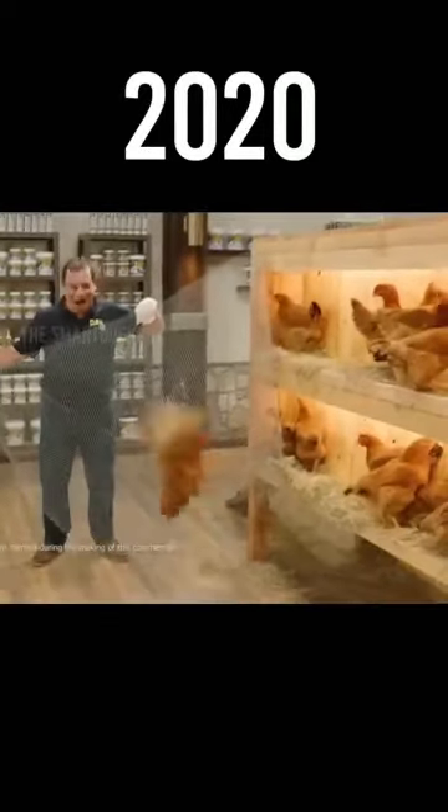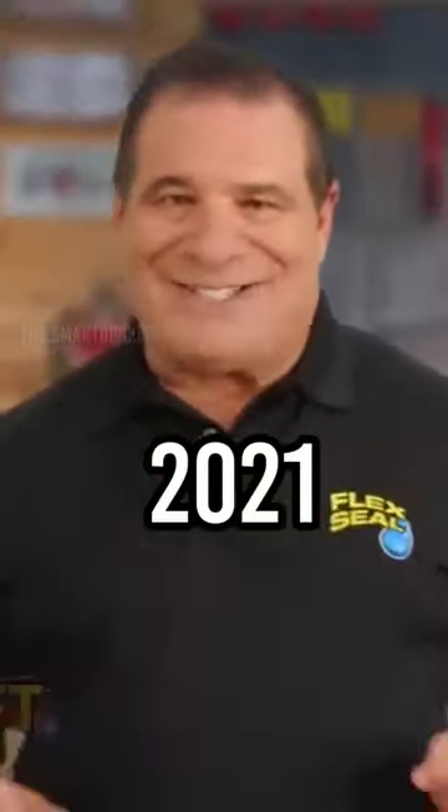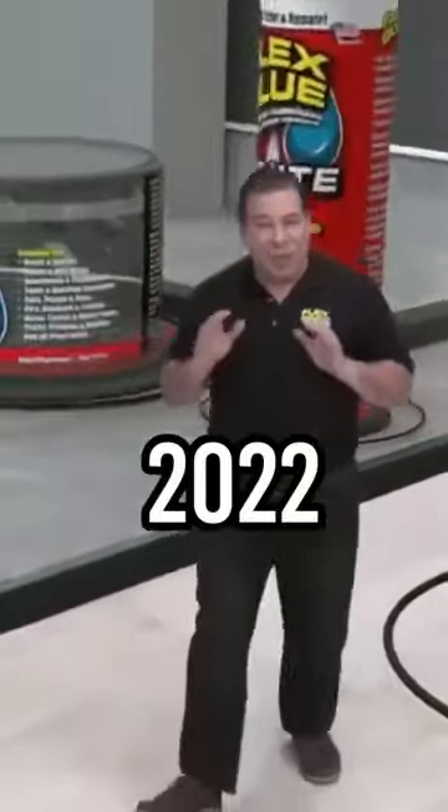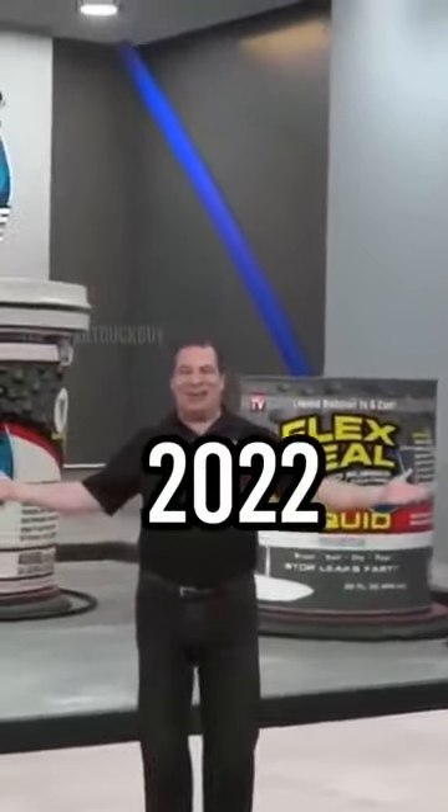I took this chicken wire. I'm Phil Swift here with another amazing accessory. People everywhere tell me how much they love the Flex Seal family of products.